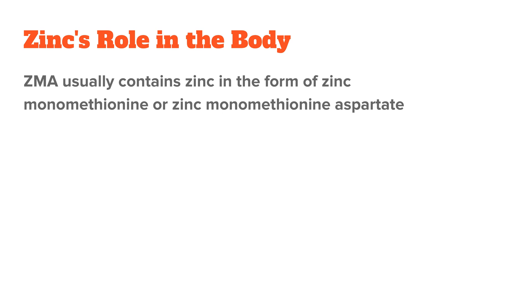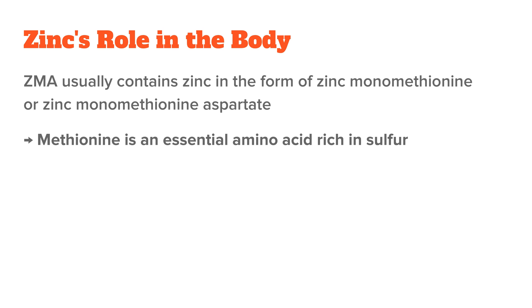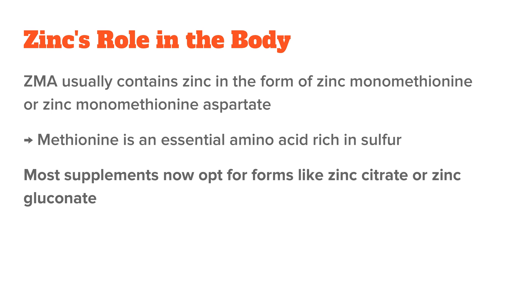ZMA usually contains zinc in the form of zinc monomethionine or zinc monomethionine aspartate. Methionine is an essential amino acid rich in sulfur. Zinc monomethionine isn't as commonly used nowadays as it was in the 90s — most supplements now opt for zinc forms like zinc citrate or zinc gluconate. But zinc monomethionine is still effective, and there's nothing wrong with it; you just don't see it as often anymore.